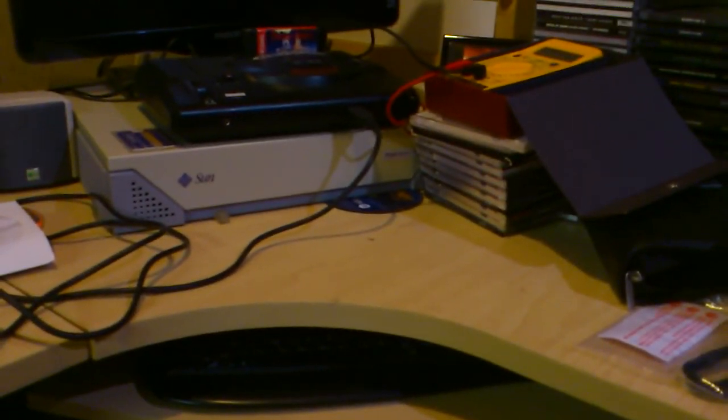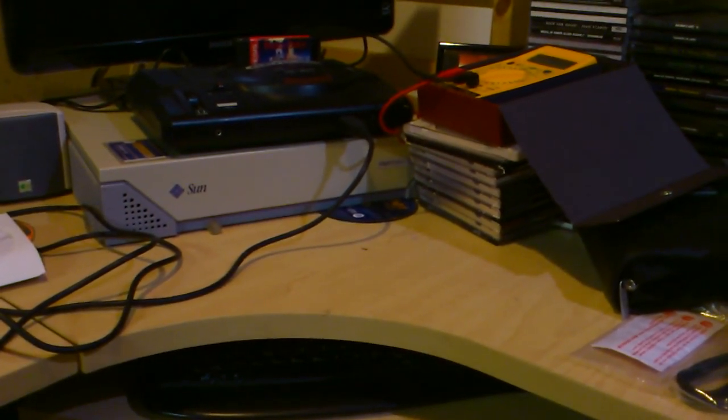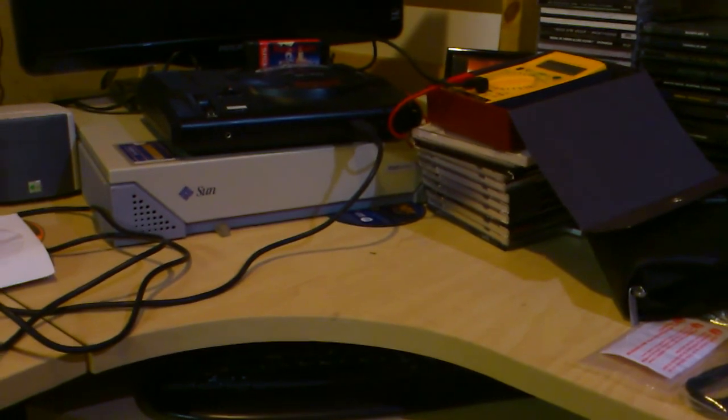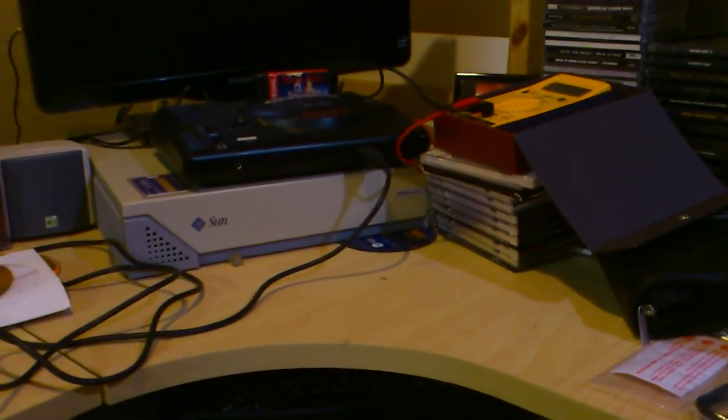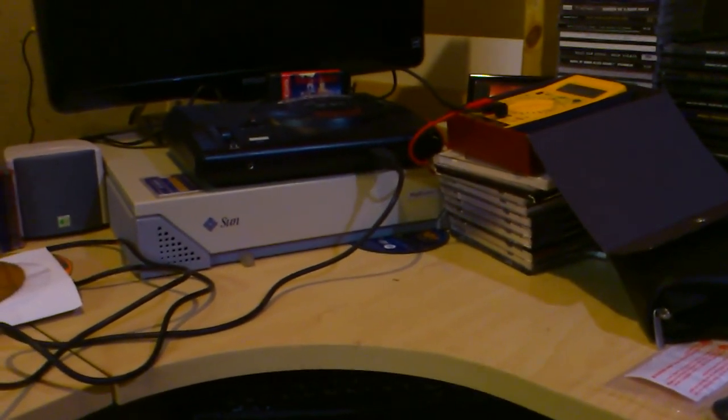I don't have any knives on the way or anything, so I figured why not. One thing leading to this video was that somebody noticed, in a previous video, they saw a Sun SparkStation on my desk. I do have a very messy desk, but I do have a Sun SparkStation here — right there. That is a Sun SparkStation 20. It's got two 85 MHz processors and two 4.2 gigabyte hard drives. It's a good little machine. I've had it for about 10 years myself.